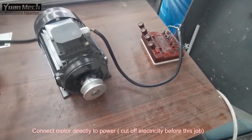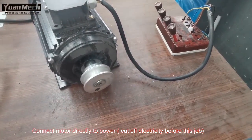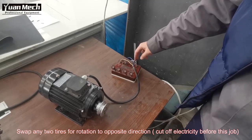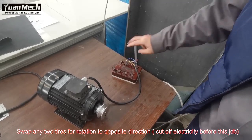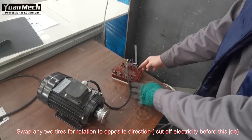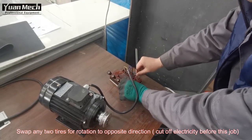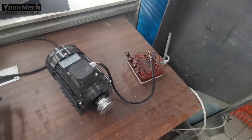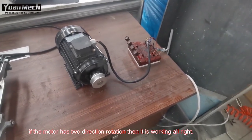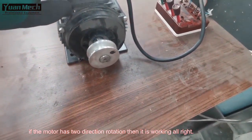The motor is now running — it has anti-clockwise rotation. Next, I will swap the position of any two wires, and then we will have the other direction. Now the motor has clockwise rotation.